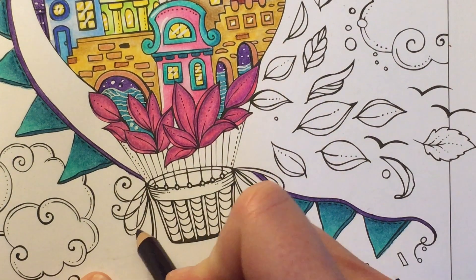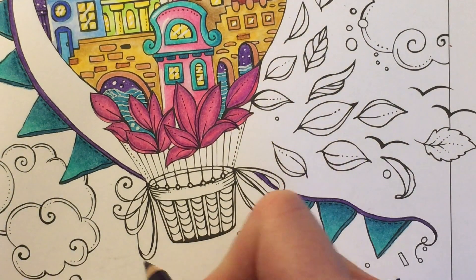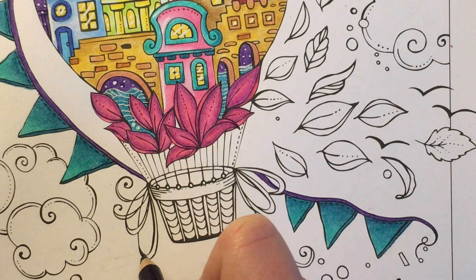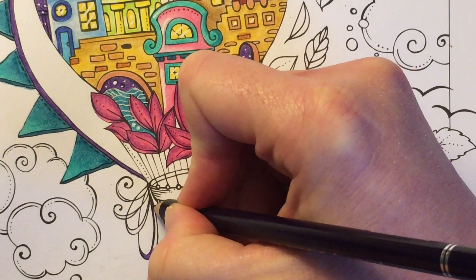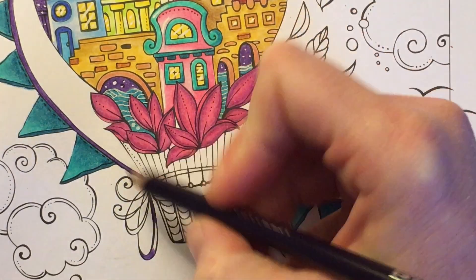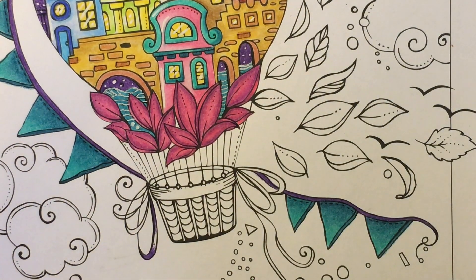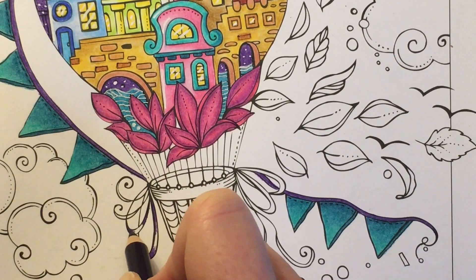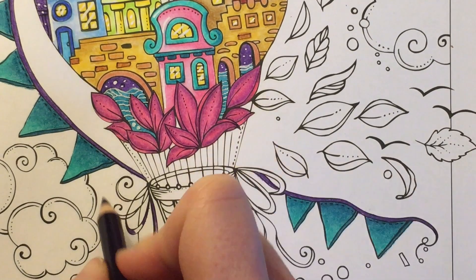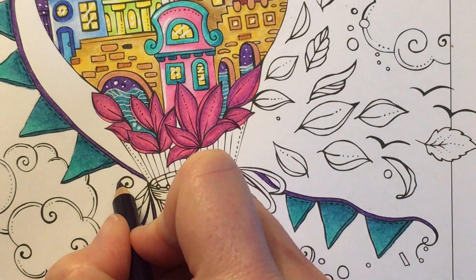What I'm going to do this time is leave a little gap in the middle where the light catches in. For the smaller ones I'll probably just fill them in, but for the bigger ones I'll fill in the little bottom edge and the top edge, then just lift the pressure a little bit and fill the middle in with a lighter colour. For the ones that are quite small I'll just fill them in completely.